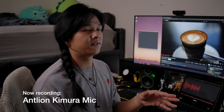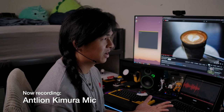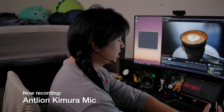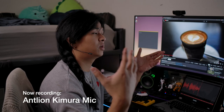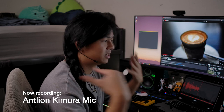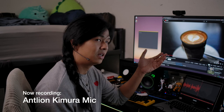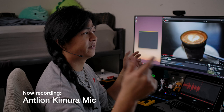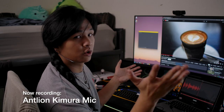As you can see, from the beginning of this video to this point, we've been recording off of the Kimura Microphone by Antlion — this is what it's going to sound like. Since it is an omnidirectional microphone, it'll pick up a lot of background noise — that's one of my main concerns — but it will also have pretty good sound quality. That's just the nature of omnidirectional microphones. Being omnidirectional means they'll pick up a lot of noise around them, so if there's someone next to you, you're more likely to hear it than on cardioid microphones.